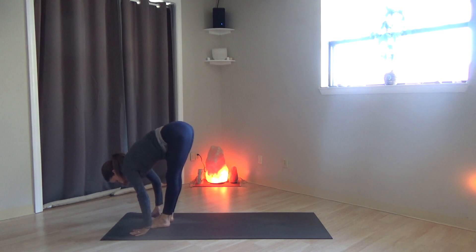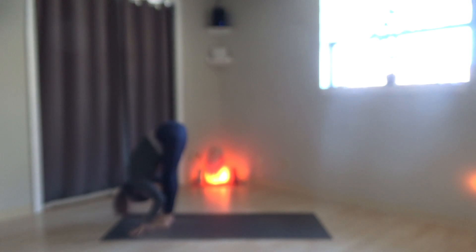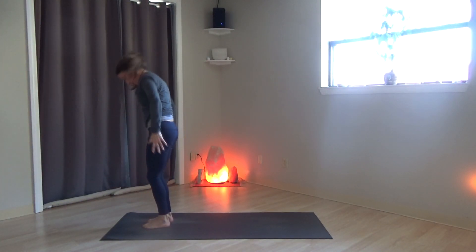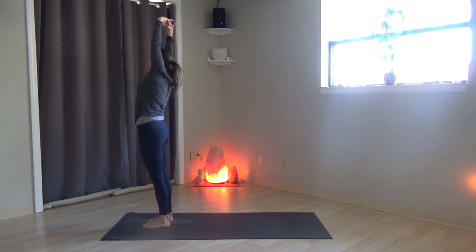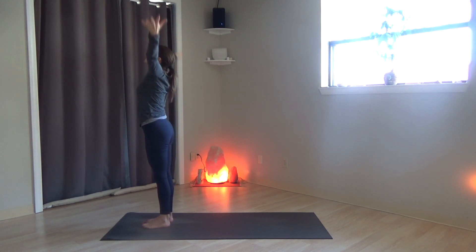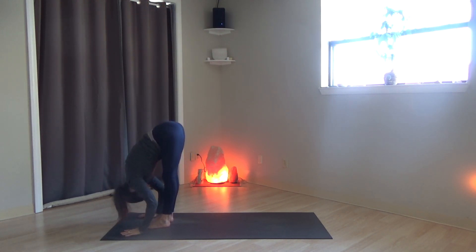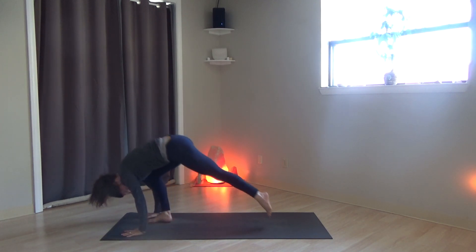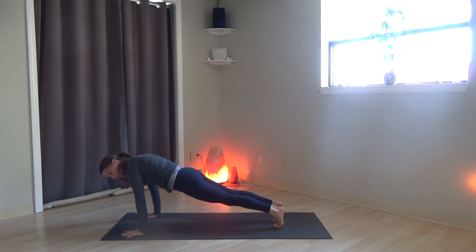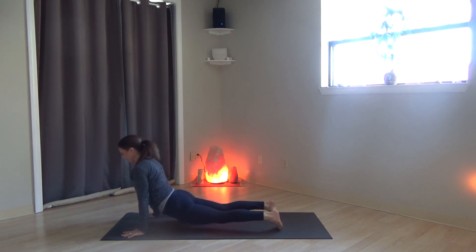Step up to the top of the mat. Forward fold. Rising up, hands touch at the top. Interlace the fingers, press the palms up. Stretch to the right and stretch to the left. Release the hands down. Roll the shoulders. Inhale the arms up. Exhale, forward fold. Inhale, flat back. Exhale, step back to high plank. Lower to low plank. Press through to upward-facing dog. Push back downward-facing dog.